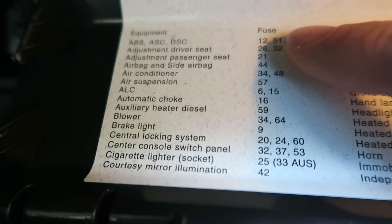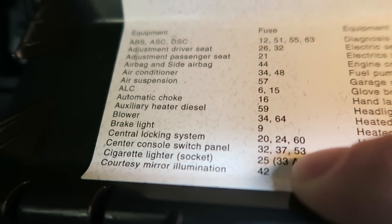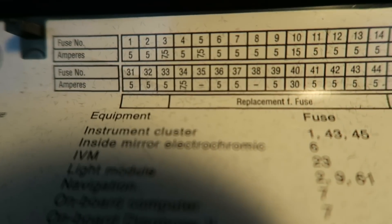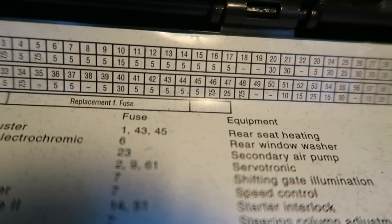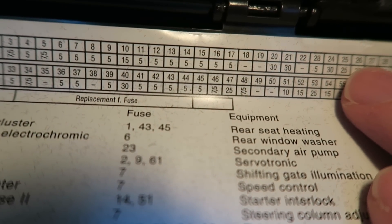Now we can see the entire fuse list. Down here at the bottom is cigarette socket number 25. We'll go to our chart here and find fuse number 25, and we can see it's a 25 amp fuse.